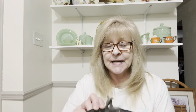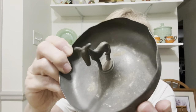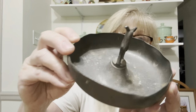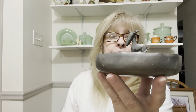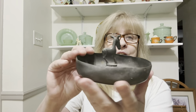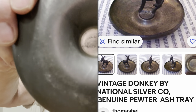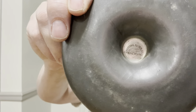I got this — it's from National Silver Company, Genuine Pewter. I think it's a donkey ashtray. I think this is pretty old. I'm either going to ask my buddy Scooty or see if I can find something on it online. But it's really cool, and there is the stamp on the bottom.